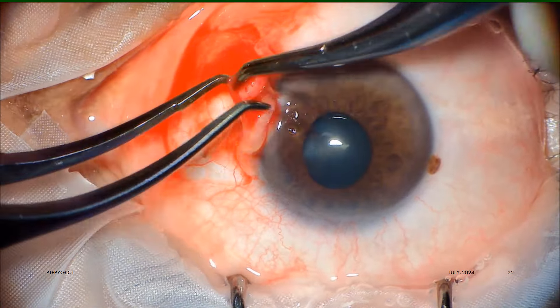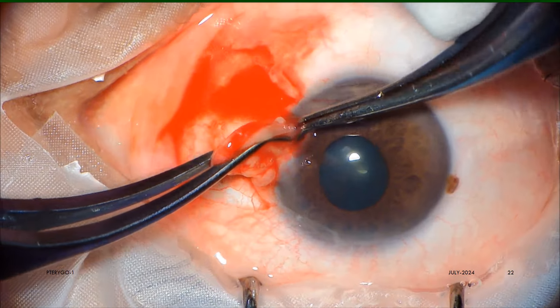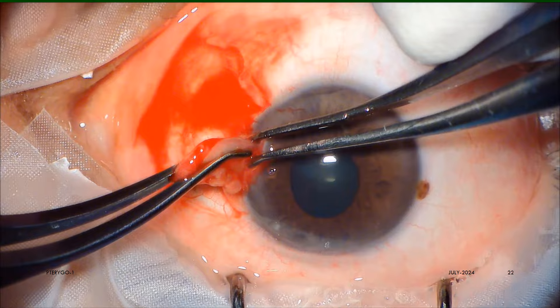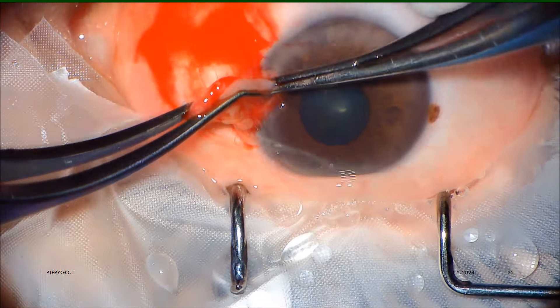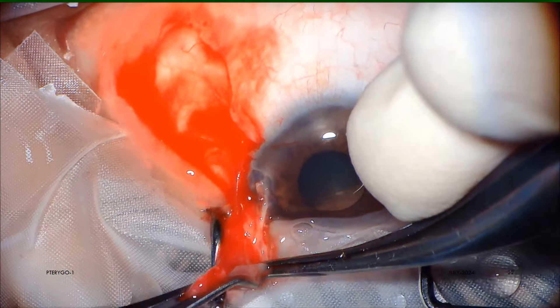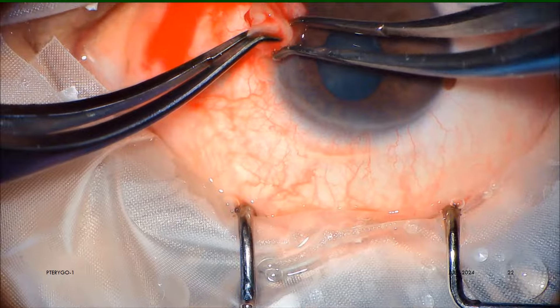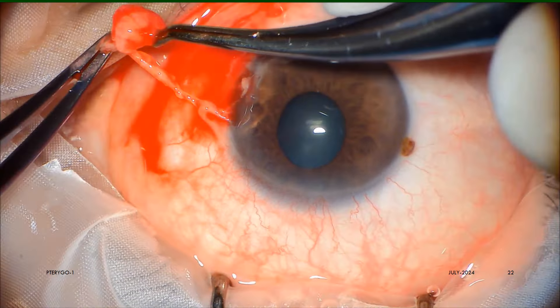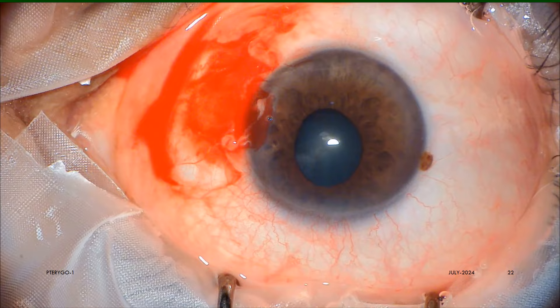Now, by firmly holding the body band with two strong Colibri or limbal forceps, the neck and head of the pterygium is avulsed and rexed from its insertion on the cornea. This is the safest way to keep the Bowman membrane as best intact as possible.